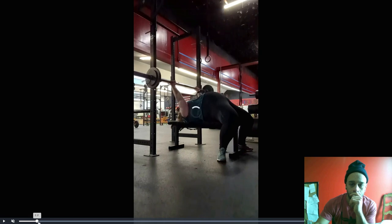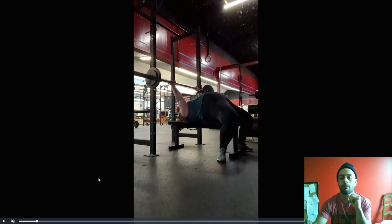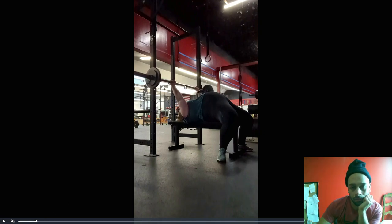Hey Amanda, what's up? Alright, so I need a little bit more lat engagement with the bar before you unrack it. What I mean is you're going to apply more force down towards your feet, almost like you're doing a straight arm pull down.